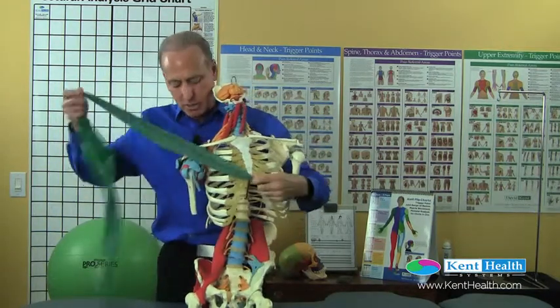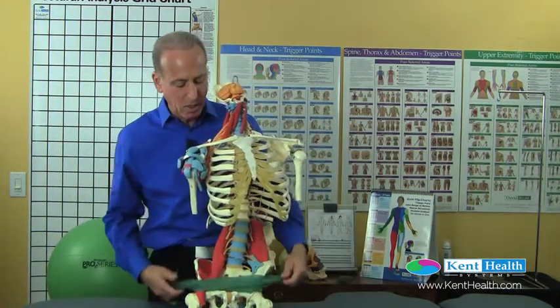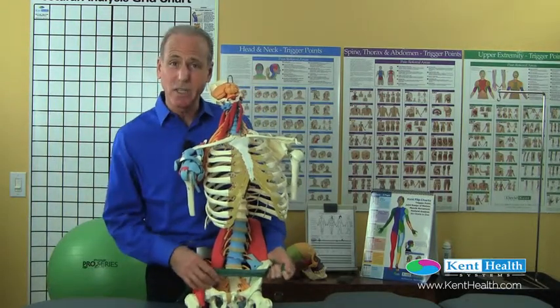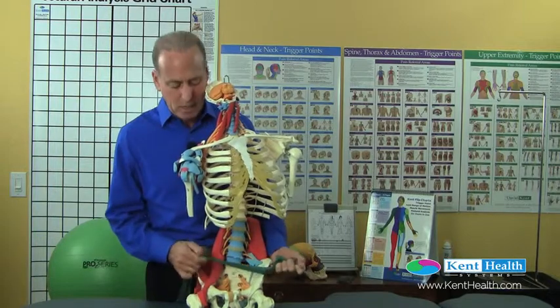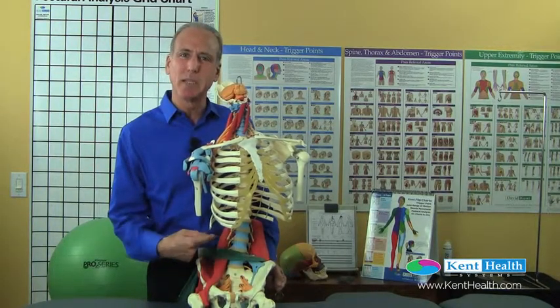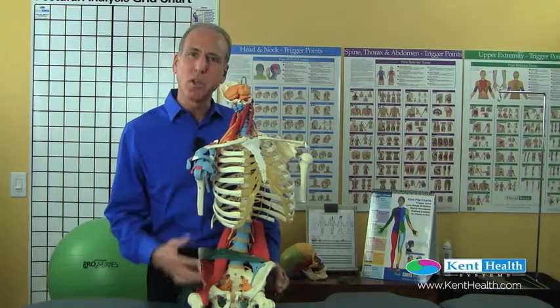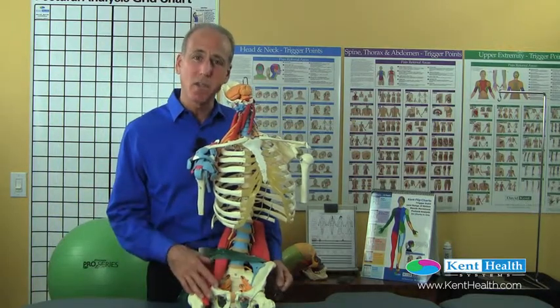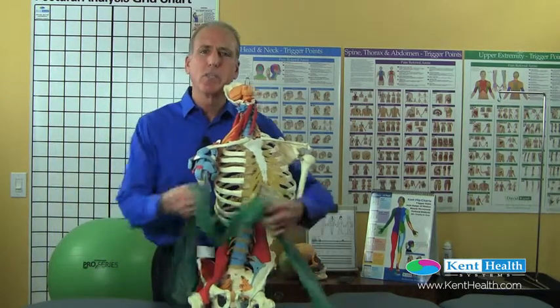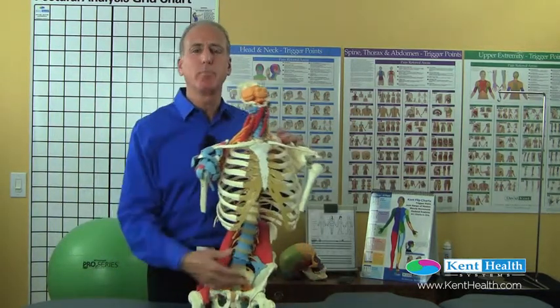If the seatbelt is not positioned right, that belt — if we're not secured in place and we're moving — could easily cut deep into the abdomen. That's going to cause trauma to the soft tissues above as well as the soft internal organs. So we want to make sure that we're properly securing the seatbelt in place.